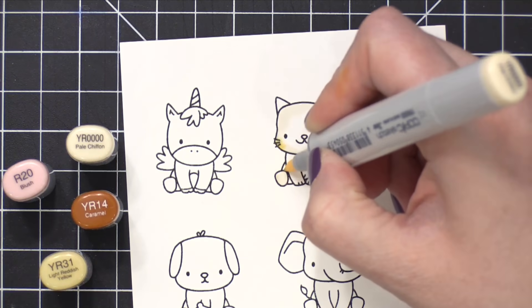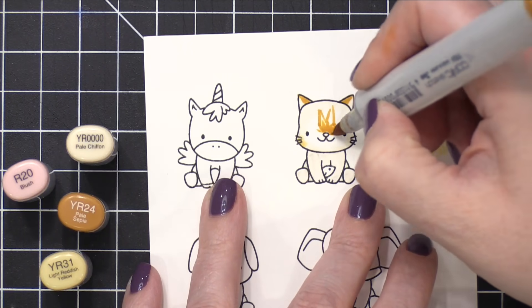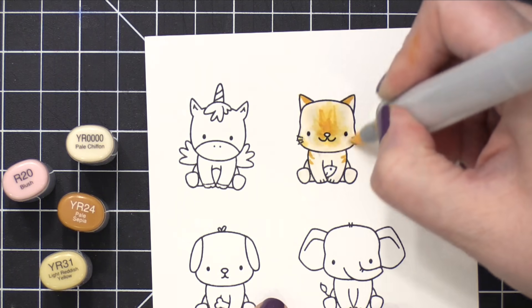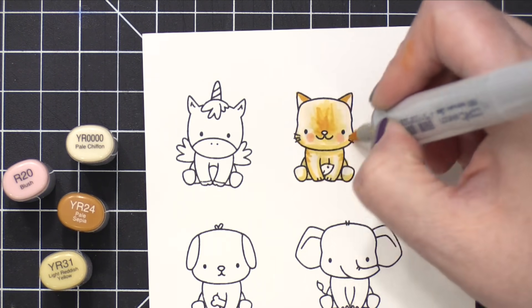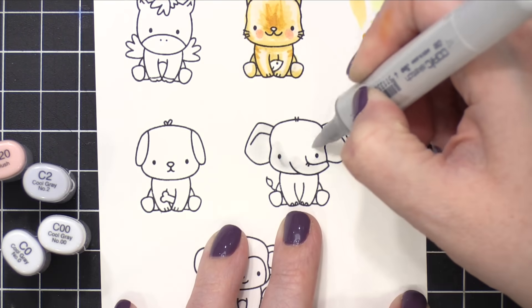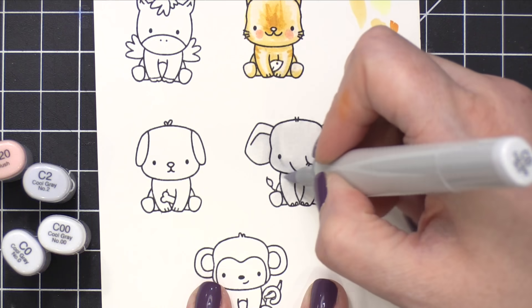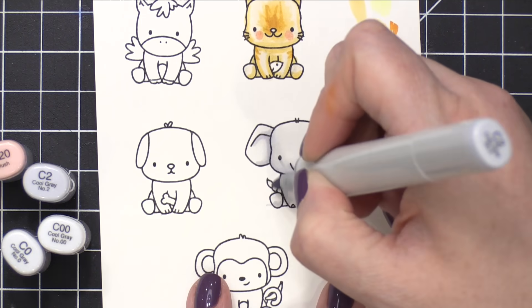Starting out by doing a bunch of Copic coloring over all of these little critters. I stamped them on Neenah Solar White cardstock using Simon Says Stamp Intense Black ink, which is a Copic friendly ink. And now I'm coloring each one of these animals. You'll notice that I did smear a little bit of that stamped line on the elephant and on the cat.